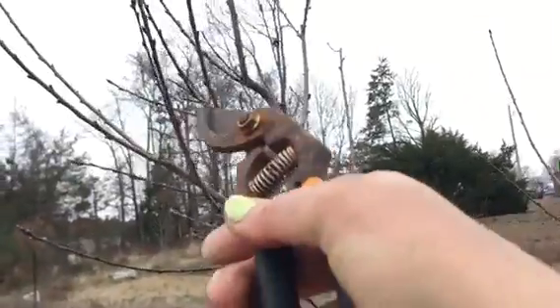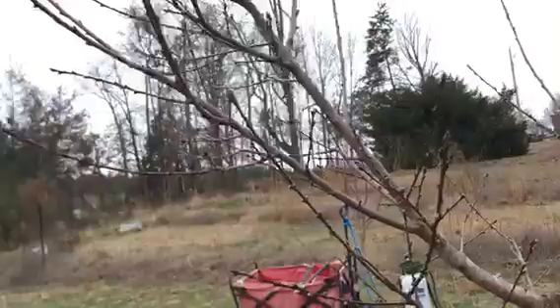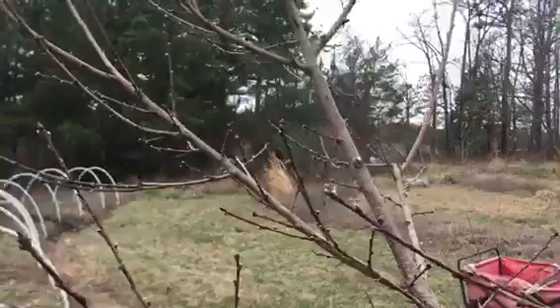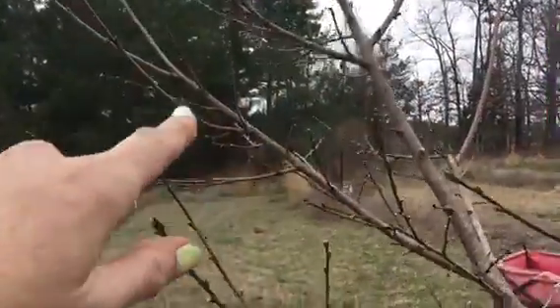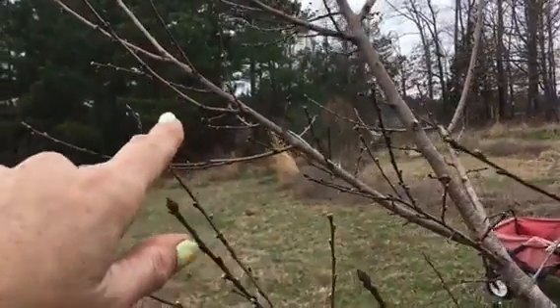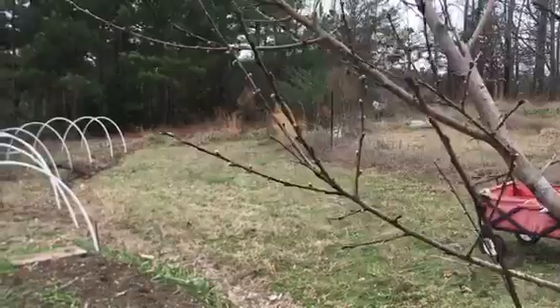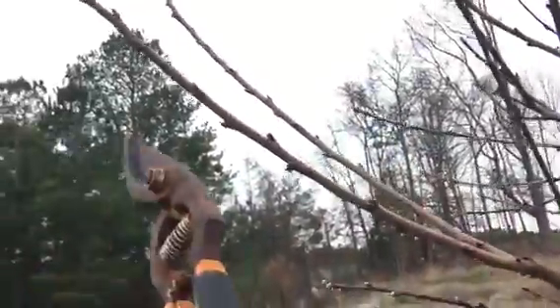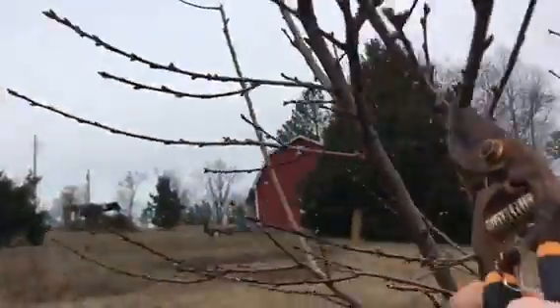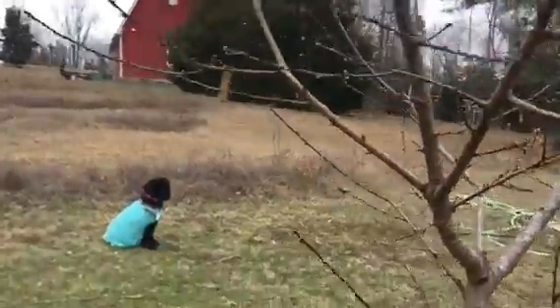This one is problematic because of this other one, so we have to make some decisions between these two. This one has a lot more fruit potential for this year, but keep in mind we don't want to worry about this year — we want long-term healthy growth habits. Our best bet is to encourage this one to go further out, and so I'm going to get rid of the other one. That reduces the volume, thins it out, and discourages growth in a problematic direction.